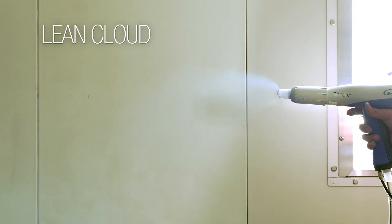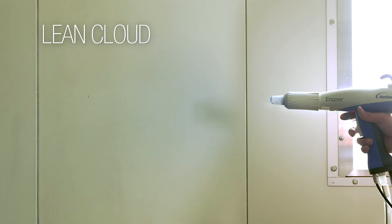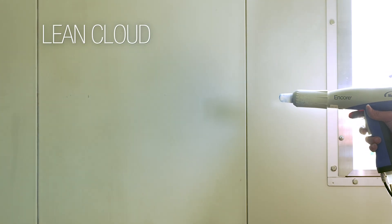Let's take a look at what I call a lean powder cloud. In this case, there's too much air velocity compared with the amount of powder, and as you can see, the cloud looks light and sparse. This won't build well on the part at all.